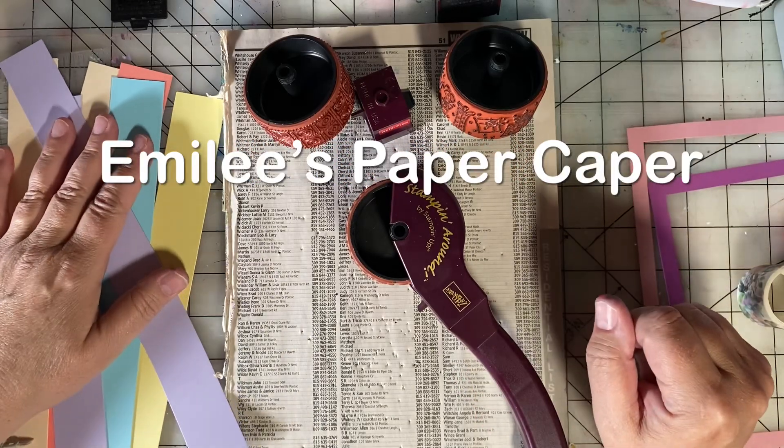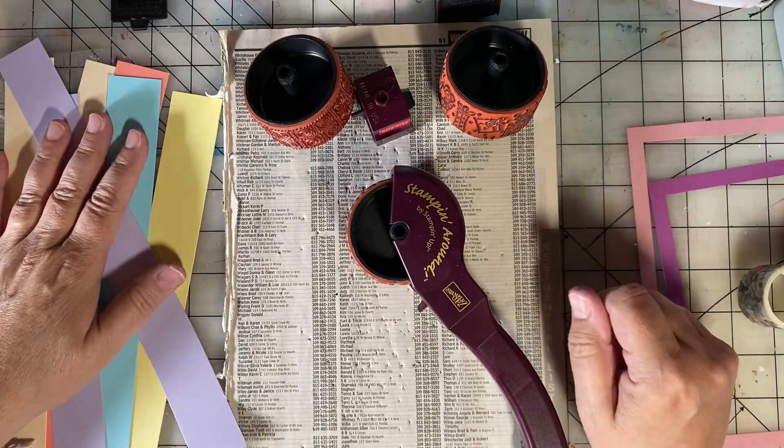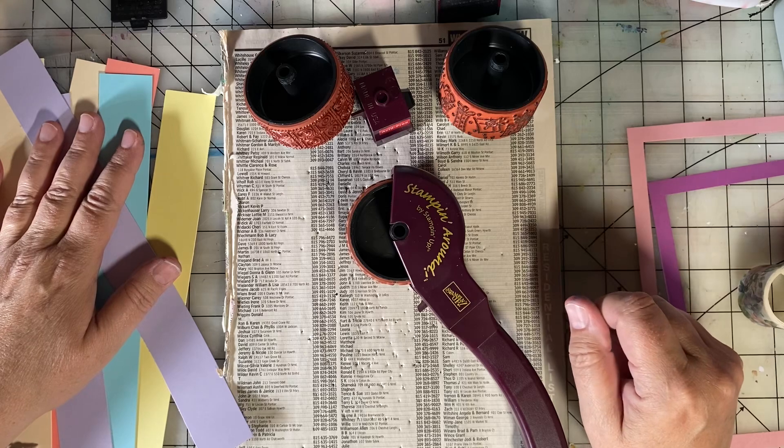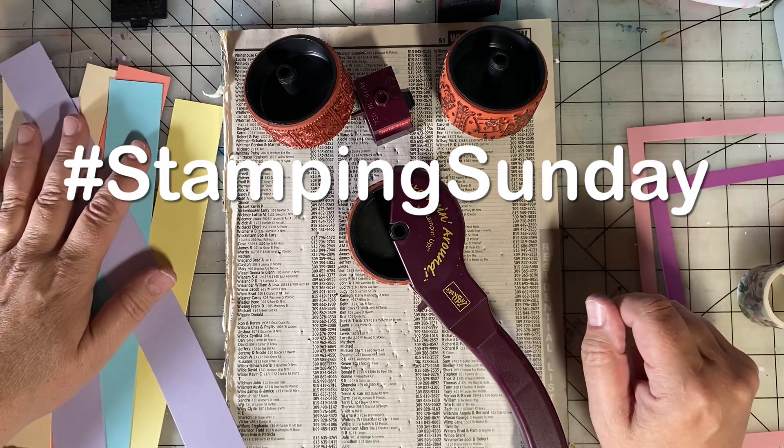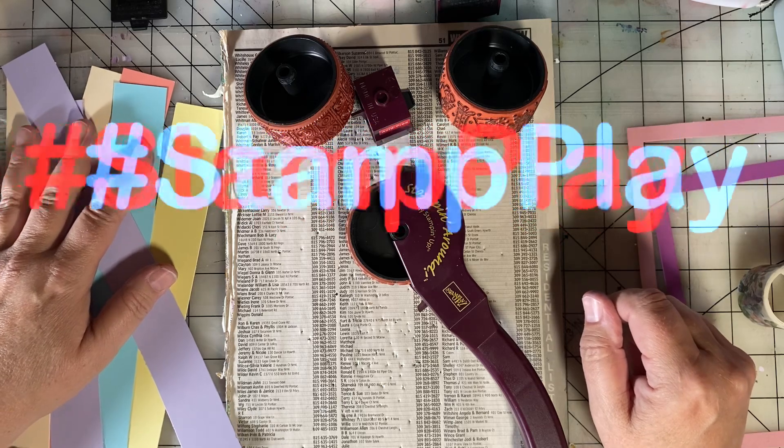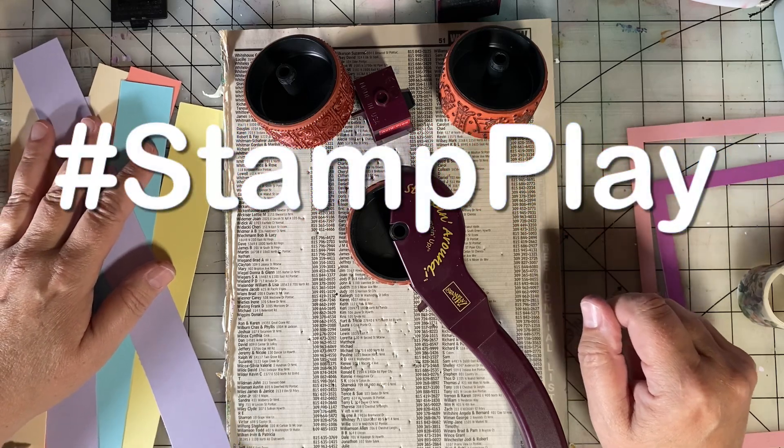Hi, this is Emily of Emily's Paper Caper. It's time for Stamping Sunday and Stamp Play. Stamping Sunday is an open collaboration hosted by Thelma Hall, and Stamp Play is hosted by Susan's Heartstrings.